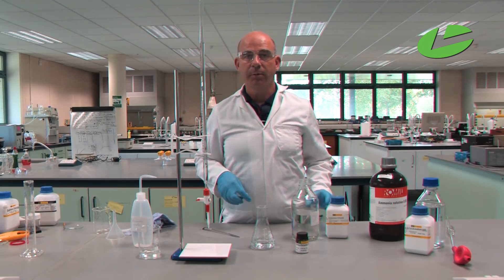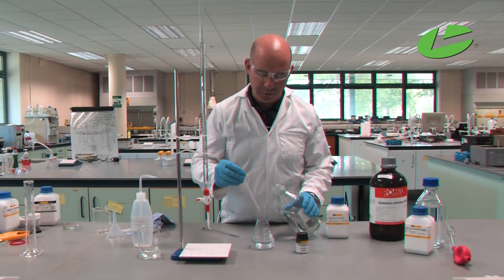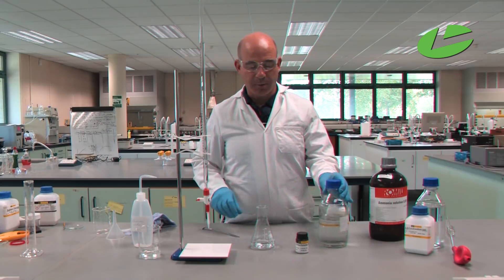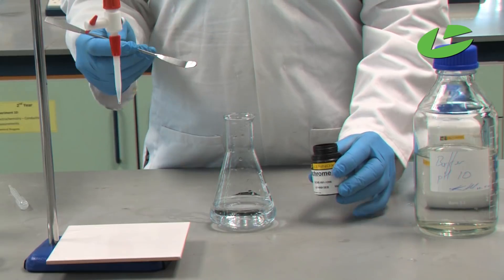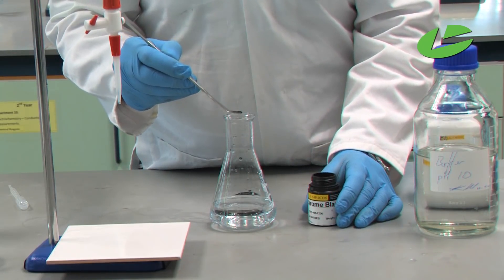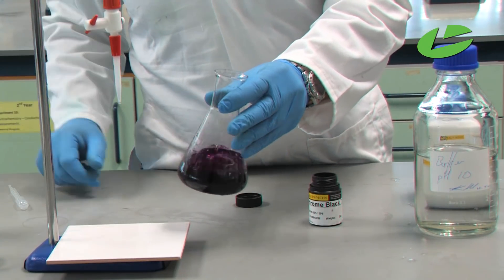In order for this titration to work correctly, you need to add the buffer before the indicator. So I add a few drops of our pH 10 buffer into the solution, then add the eriochrome black T. Only the tiniest amount — a spatula tip — is required. The eriochrome black T turns red when it complexes onto the calcium ions in the sample, and we see a wine-red color.